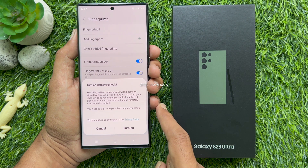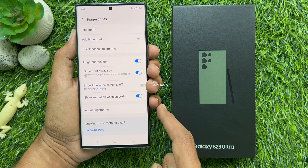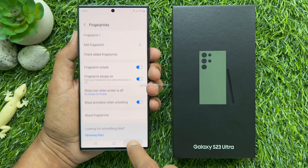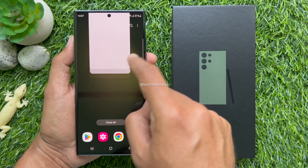Turn on remote unlock — you can tap Cancel. Fingerprint 1 added. You can add up to 4 fingerprints on the device. Your fingerprint is utilized to unlock the device.